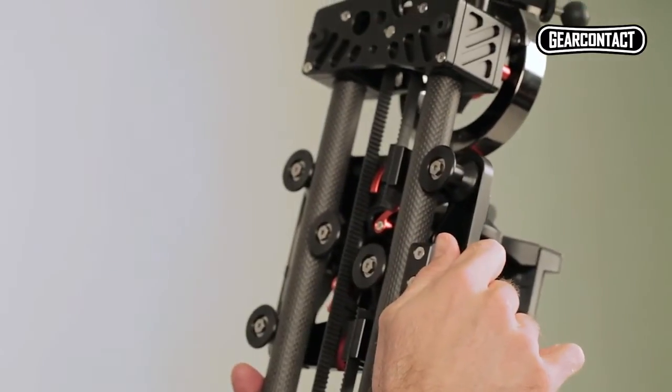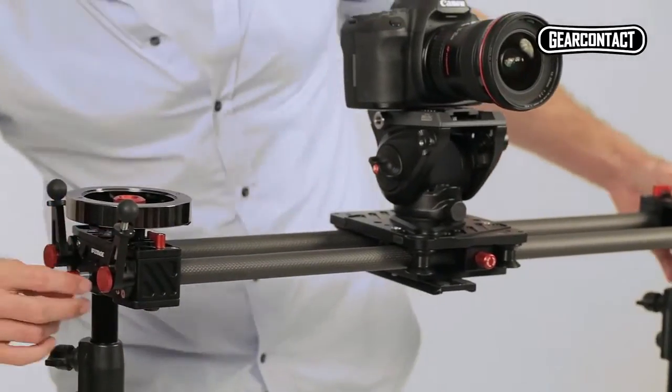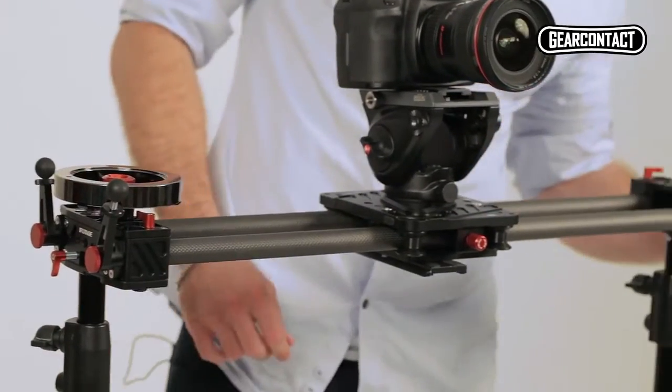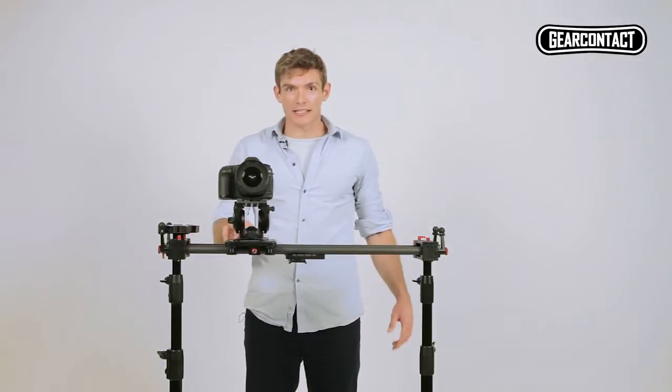Let's mount it onto a lighting stand. Attaching the slider to a lighting stand is simple — you slip it in the holes and you screw it on, done. You've got the same experience with two lighting stands.